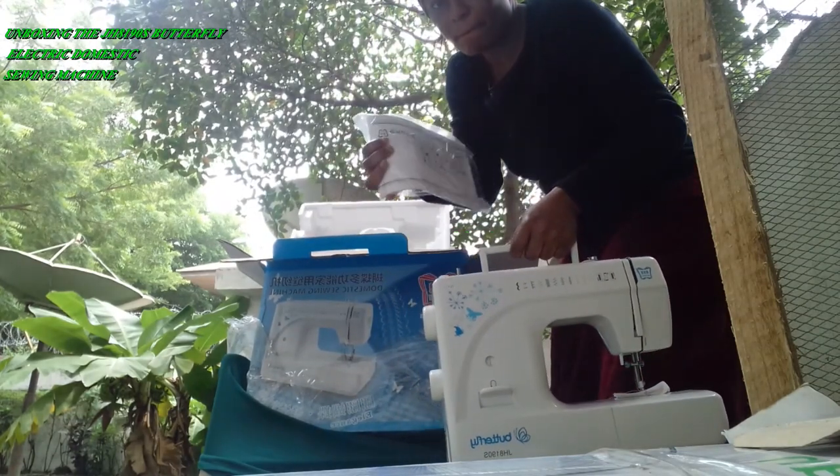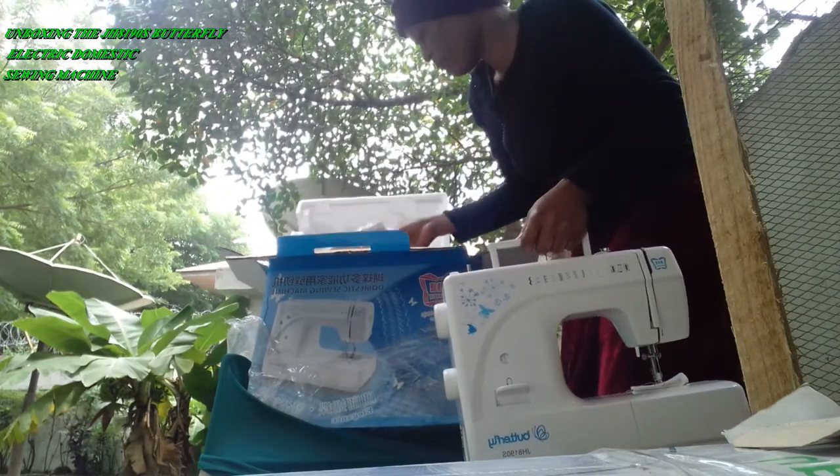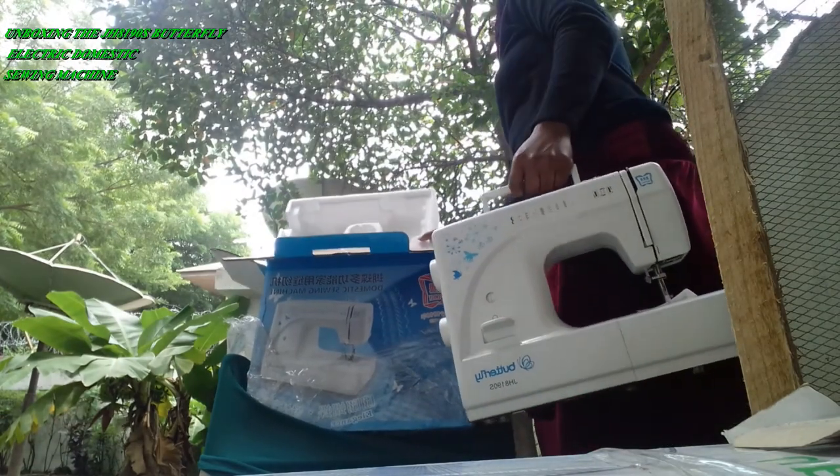The cover cloth. The instruction manual — I hate reading manuals, so this manual is not for me.